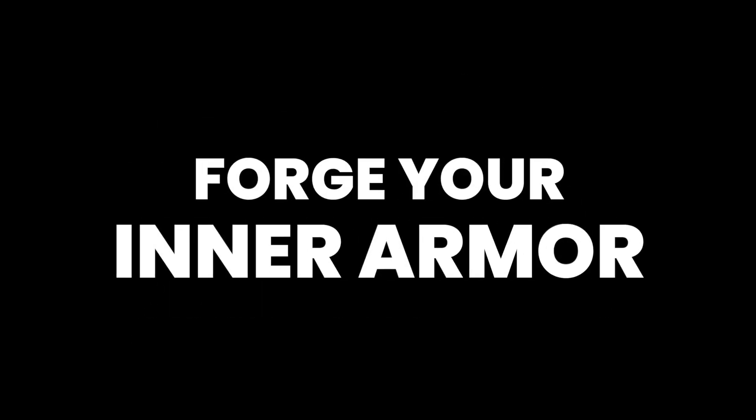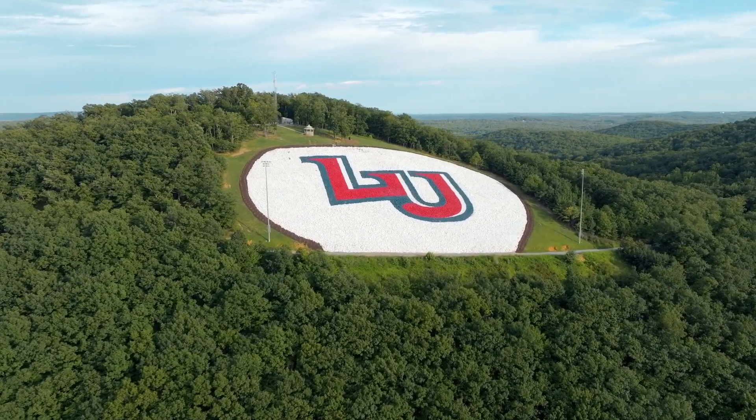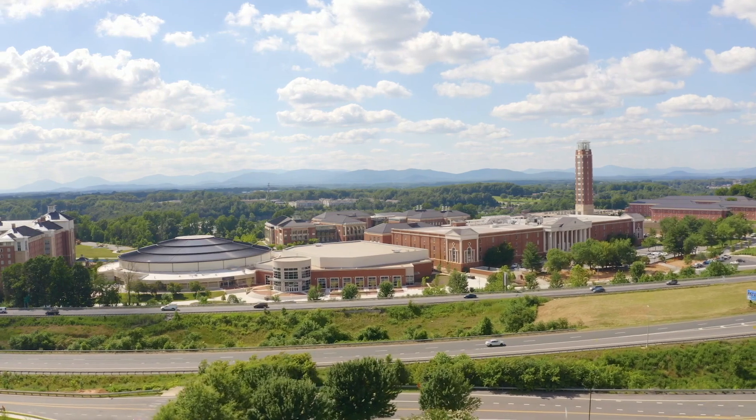Forge your inner armor. It's amazing what the human brain can do. Whatever you think your ceiling is, you're not in close.